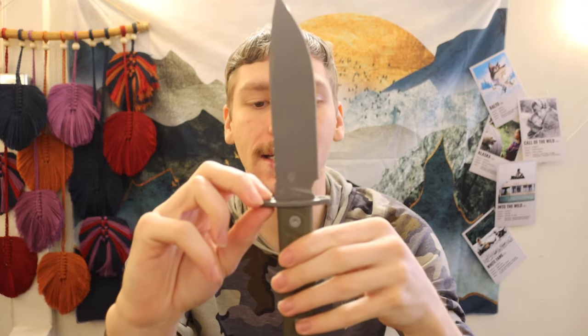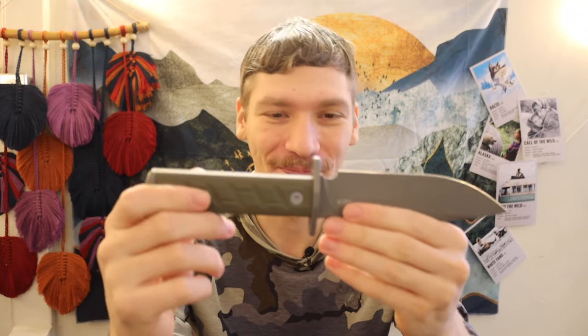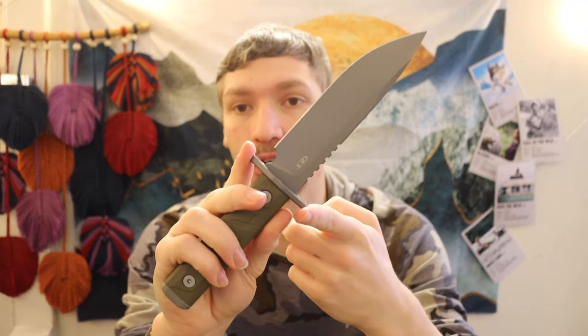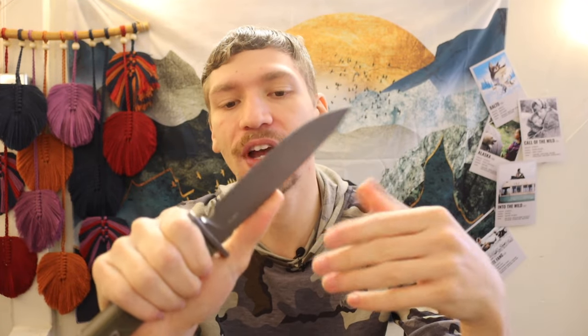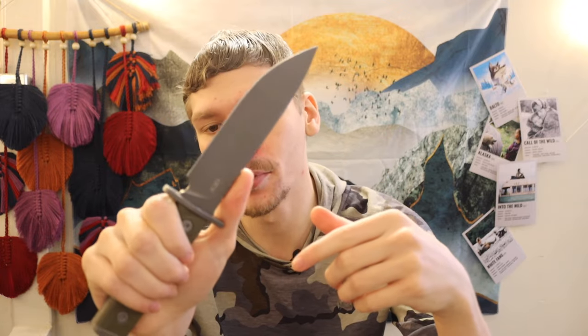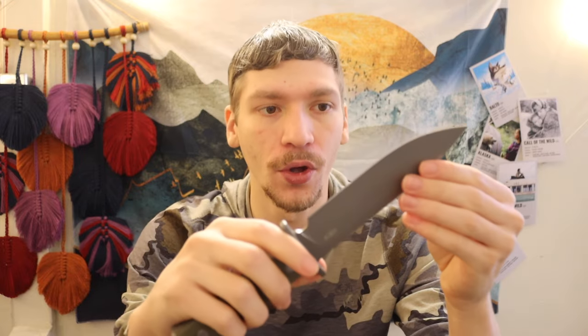It is very bayonet-esque in styling. Obviously you can't mount it on anything, but it does have a cross guard for knife fighting and such. Unlike most traditional bayonets, this has a very shortened cross guard, so you can pretty easily bypass it. It has jimping that you're designed to be able to get to, which is nice — the cross guard isn't as large as it would be on a more traditional military-style knife.